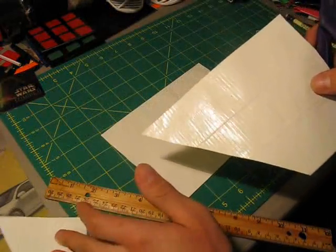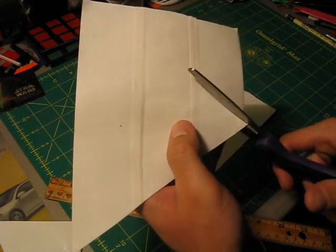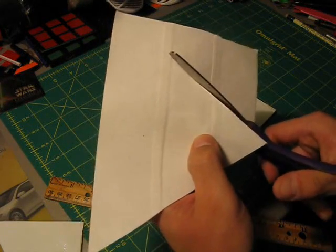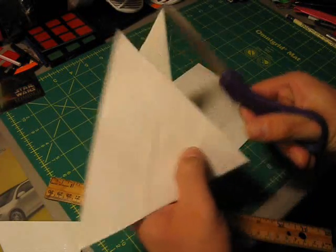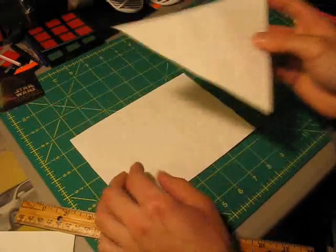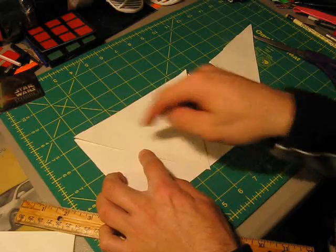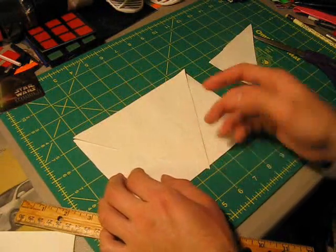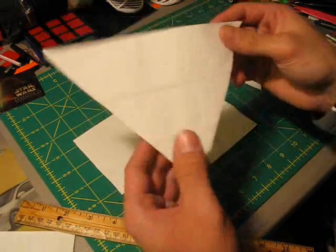The cut-off pieces here are just extra pieces and there's not much you can do with those. There's your triangle. You can use this piece as your template for the next piece — just line it up and trace the lines right onto the second sheet, then cut it out exactly the same way. Do that now so that you have two triangle pieces.